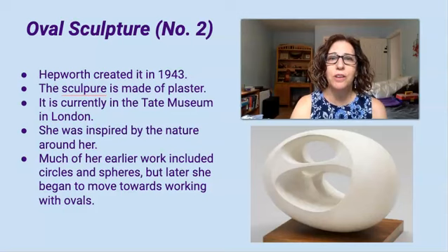Much of her earlier work included circles and spheres, but later on she started working more with ovals. She said that as a child, one of her earliest memories was driving through the countryside with her family. She never forgot the shapes made by the roads, the hills, and the fields, and they inspired some of her later artwork.